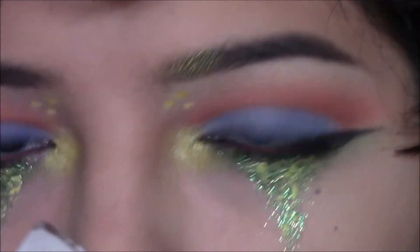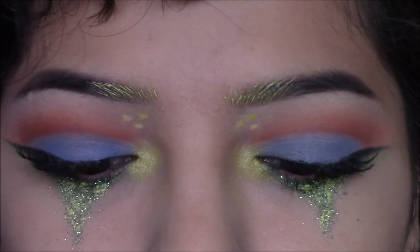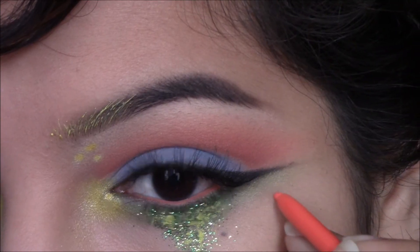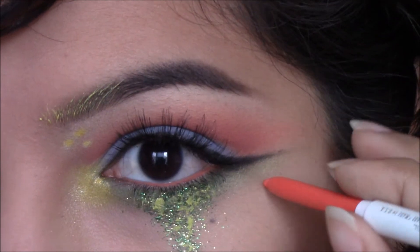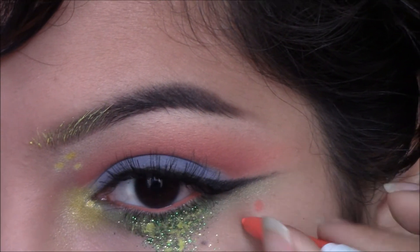Just to tint the eyebrows a little bit. Then I'm doing the same three little dots on the outer corner, right below my eyeliner, with the same Puppy eyeliner.